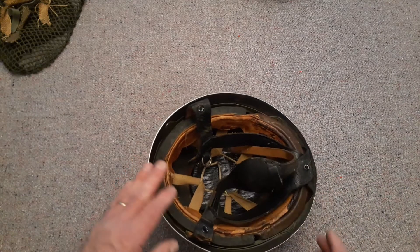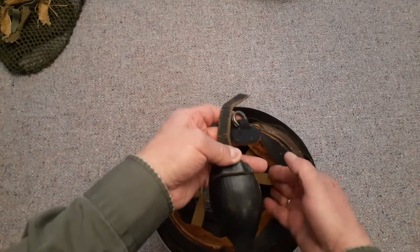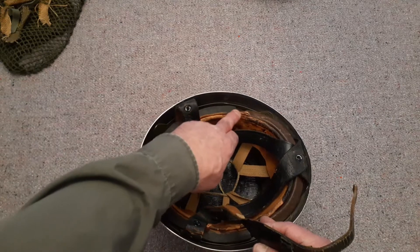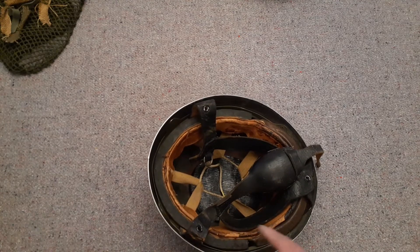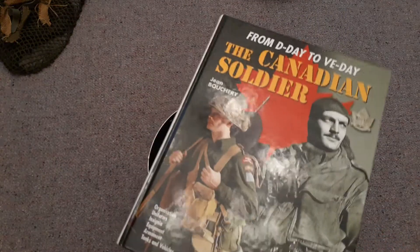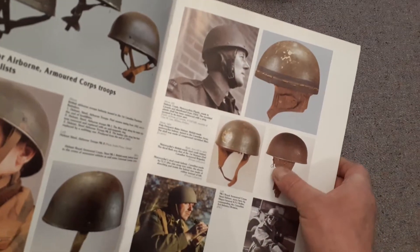The next thing to note is what makes this quite different — the fact that this was a dispatch rider's helmet. The back of the helmet, as you can see right now, was originally the back when it was a dispatch rider's helmet. You can see there's leather that goes all the way around. I've got a great book here with a ton of information, and thanks to it I can show you the look of what used to be on the side of this helmet.